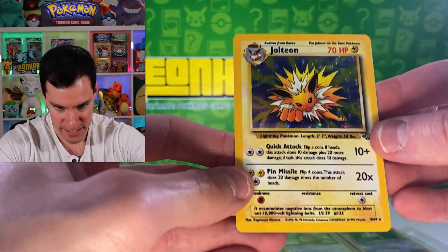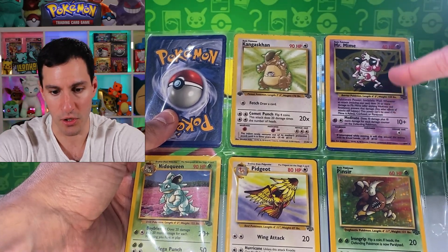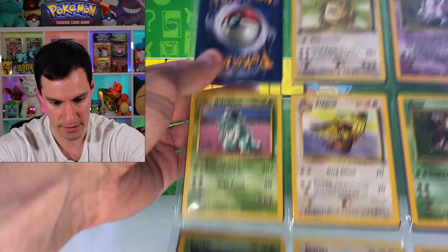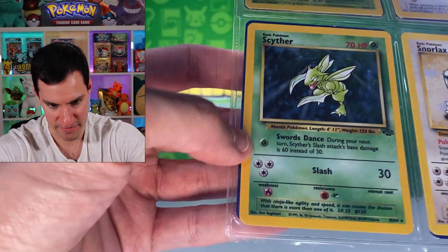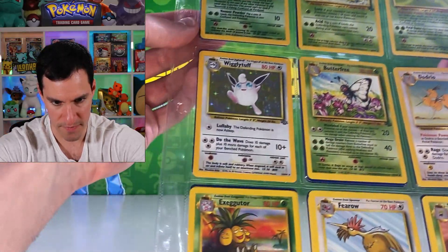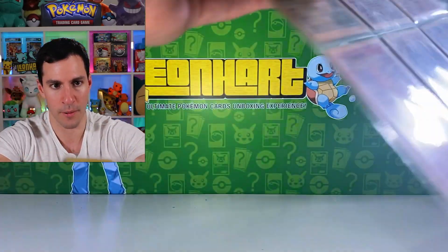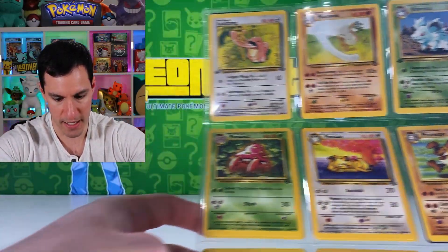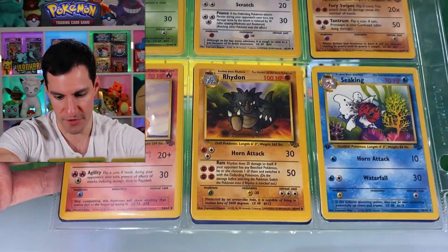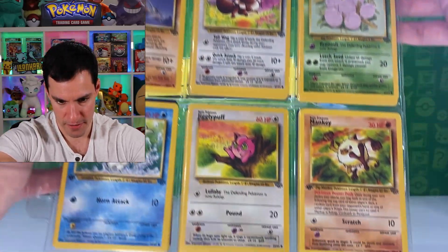There's a Jolteon — this is the best card value-wise from the Jungle set. Be on the lookout for no-symbol error Jungle holographic cards. There's a first edition Kangaskhan, and my personal favorite Jungle holographic — Scyther — plus Vaporeon and Pinsir. Moving on, there's a Venomoth from Jungle. Also a first edition Fearow, first edition Arena, Lickitung — those aren't worth too much even though they're first edition, but still very cool.